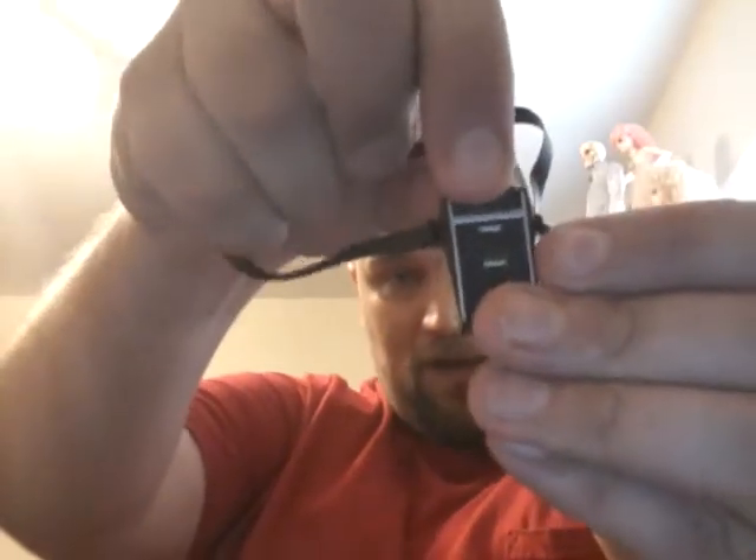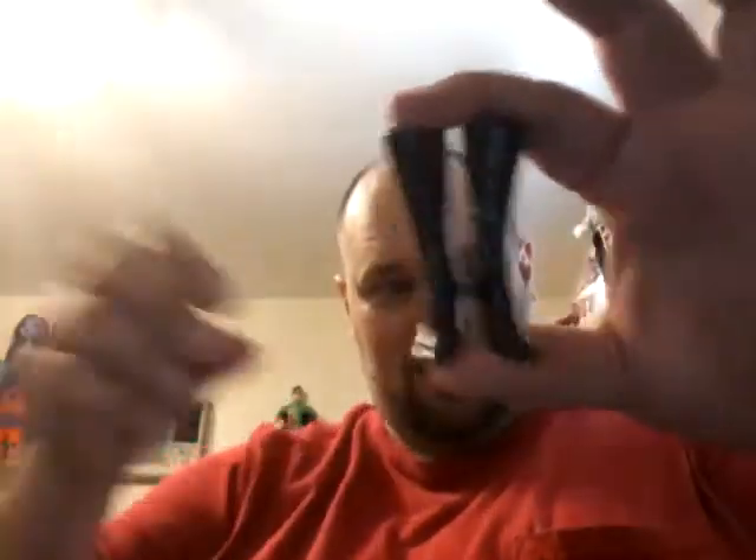First off, I got the Star Trek Lieutenant Uhura Barbie. She's $34.99. She came dressed in her Lieutenant Uhura outfit and she came with her little reader that flips up and has a little metallic sticker on it that gives you readings. She also came with her communicator that flips up - it's actually the communicator inside. And then she comes in these really cool black go-go boots.